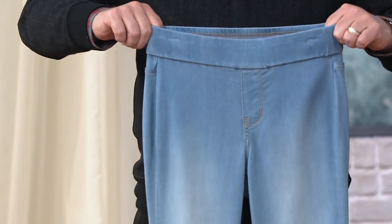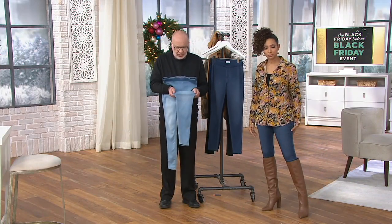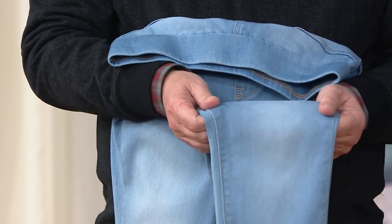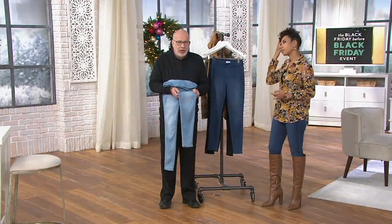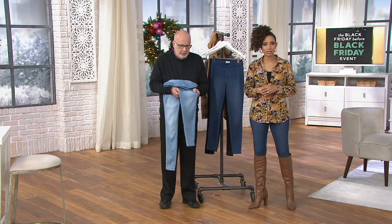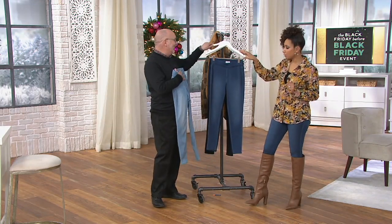These are like designer leggings you would find out there for a lot more money. The material alone is incredible — it's beefy without being weighty, and it's not that sheer legging you sometimes find out there. They're perfect for the weather right now, but I could see wearing these all year long because they are cotton rich and breathable. I'm quite impressed and I love that we have so many washes.